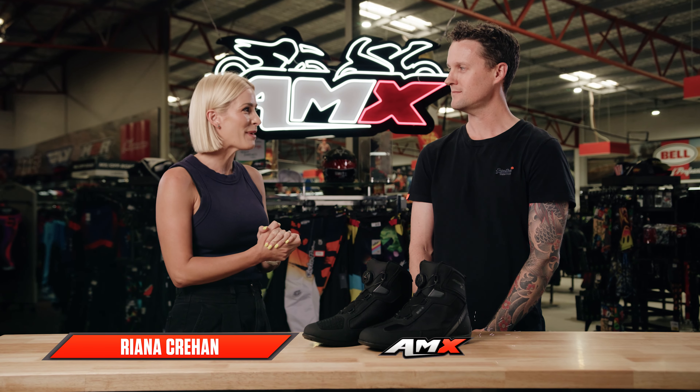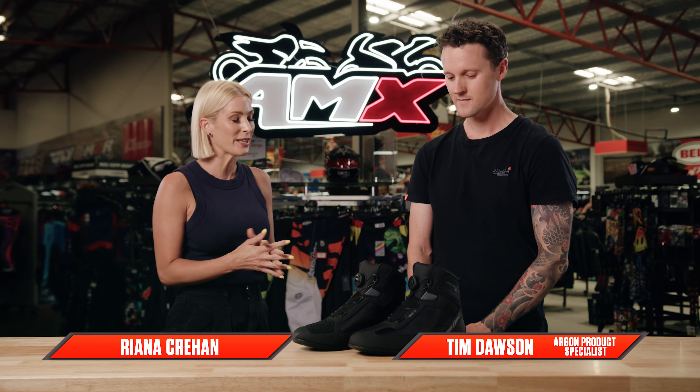Hey everyone, welcome to the AMX Superstore's product insight. I'm Rihanna Karim and today I'm joined by our product specialist from Argon, Tim Dawson. Tim, what are we talking about today?